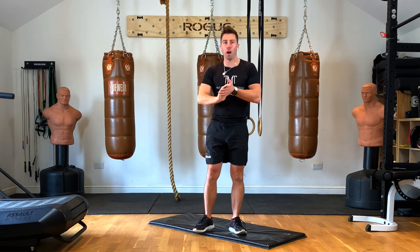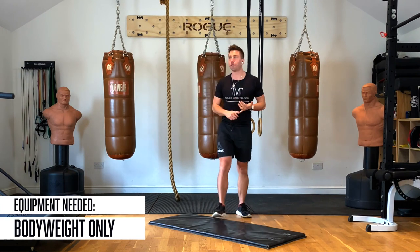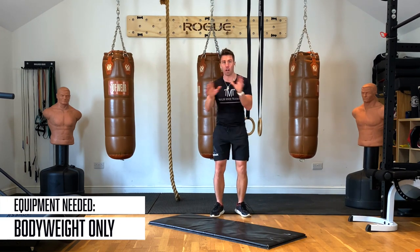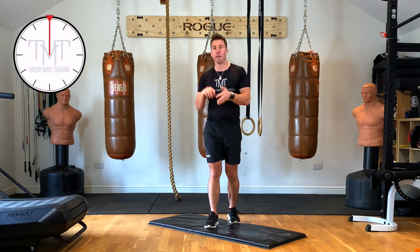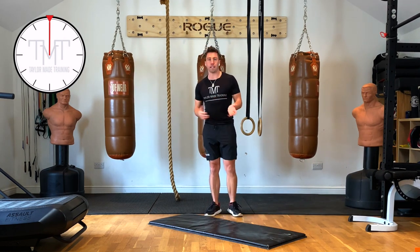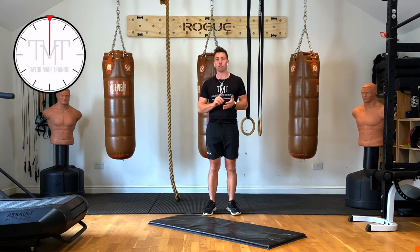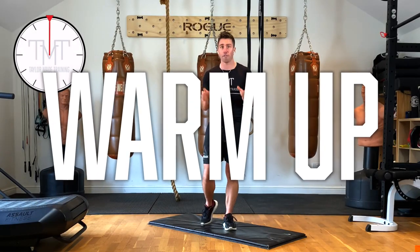Hey guys, welcome to our Friday HIIT session. Today we have got five minute warm-up, five minutes leg work, five minutes upper body work, five minutes of core work, and five minutes of cardio at the end. During the workout it's going to be 45 seconds of work, 15 seconds of recovery, and during that 15 seconds I'm going to be telling you what the next exercise is. You don't need any equipment — no dumbbells, no nothing — we're just going to use our body as our resistance.